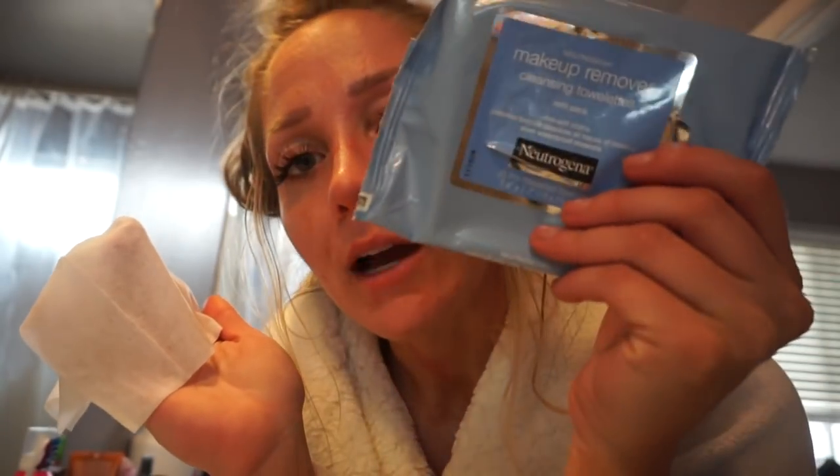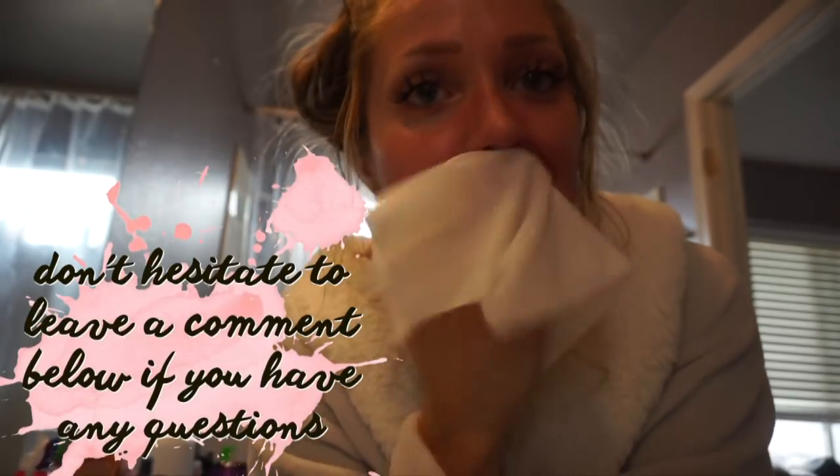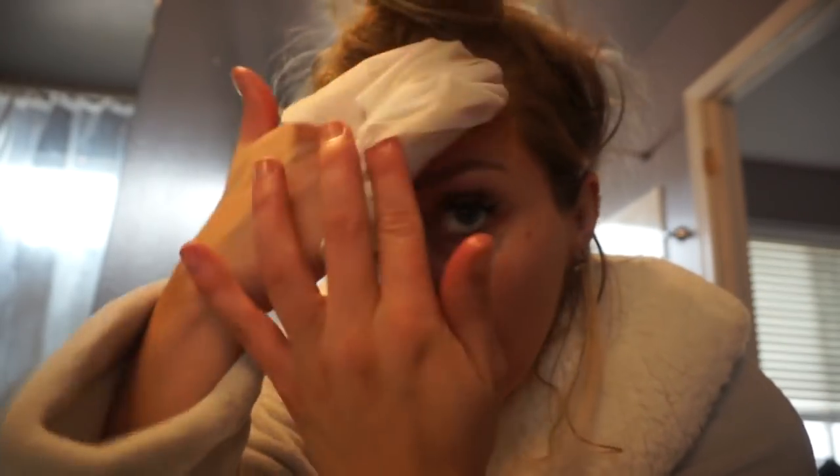I put my contacts in just because it makes it a lot easier to put stuff on my face and still be able to see. I don't have any makeup on my face at all right now. I'm just going to take one of these Neutrogena makeup remover wipes to get a fresh clean surface. I have fairly sensitive skin — not so much to products, but when it comes to touching or rubbing, it turns red really easily.